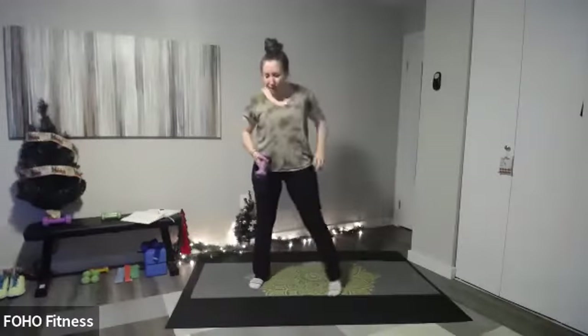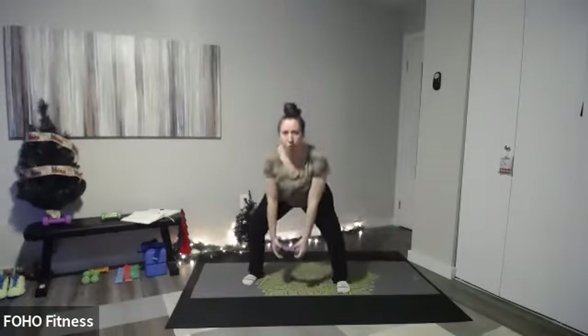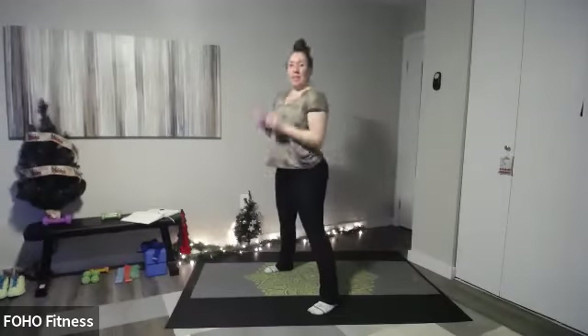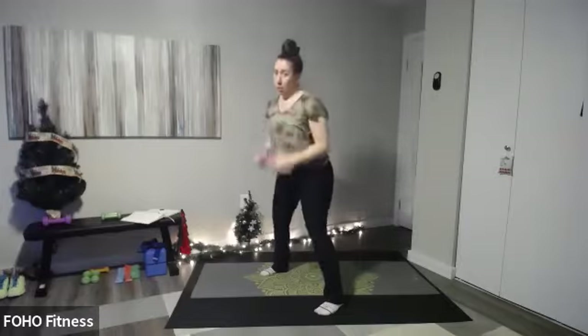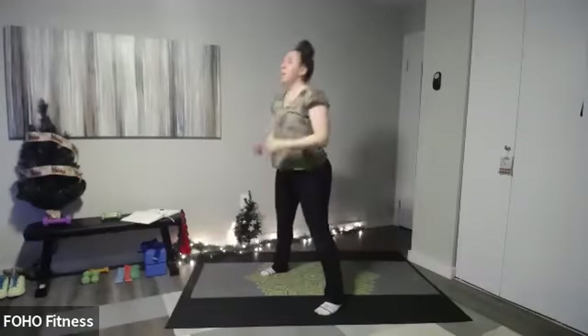We've got to hang the lights — let's start. Pick them up, nice wide squat, and hang them. It's a squat to overhead press, so pick up whatever weight you'd like to use today and hang those lights. Although, I hang the lights first then do the ornaments — but that's okay. 30 seconds in, keep going. As soon as we're done we're going to grab the gifts and go. Four, three, two, and one.